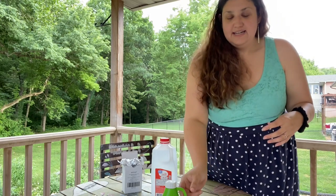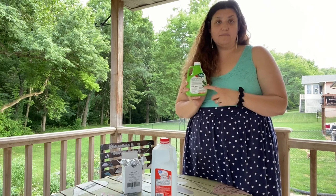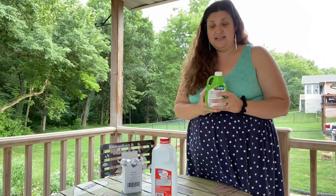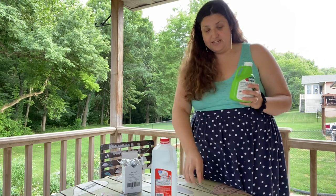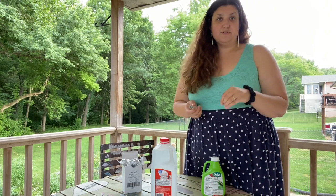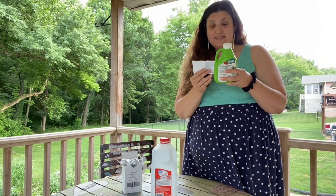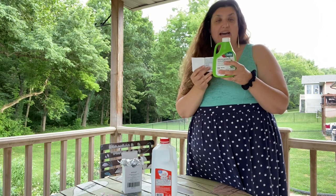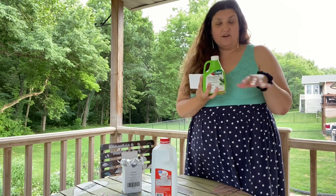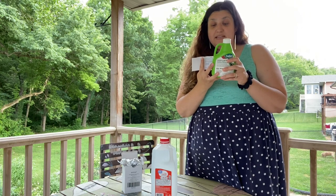I did some research online and on YouTube and I saw that a lot of gardeners swear by this stuff or a similar brand. Basically it's BT, and what it does is it's a concentrate form — we inject it with syringes straight into the vines to get to those borers. They eat it and they die. The great thing about this is it's not harmful to any of the other good insects. It specifically only kills the worms and caterpillars that are inside the vines, and it has no effect on birds, earthworms, or beneficial insects such as honeybees and ladybugs.